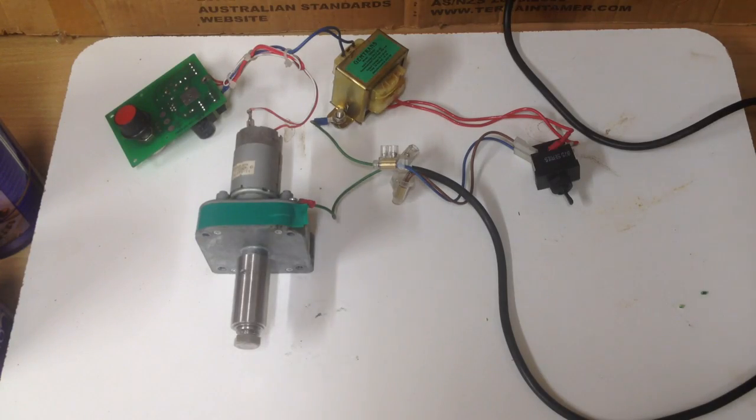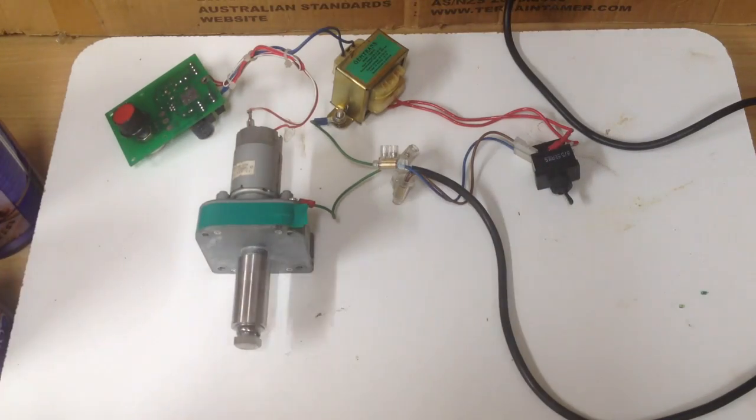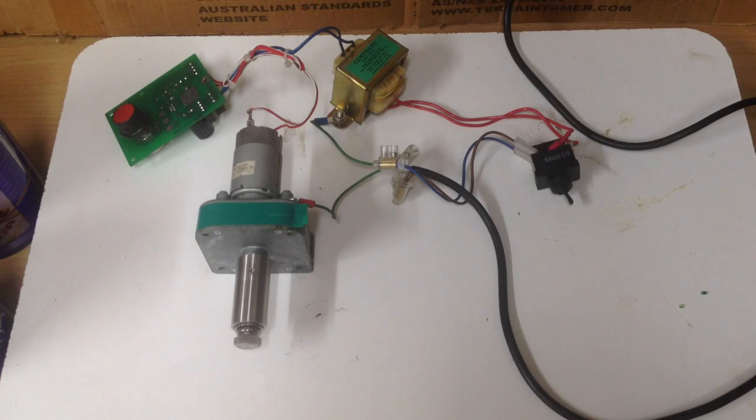That's a little update for you. As you can see, variable speed — I've just got to give it a helping hand because the motor is a bit stuffed. But there you go. Hopefully I'll have this built by the weekend and then have another video for you guys.